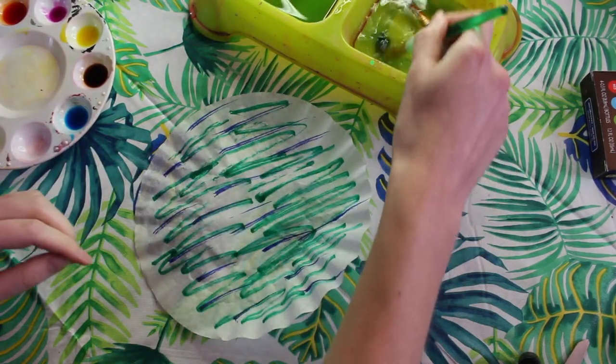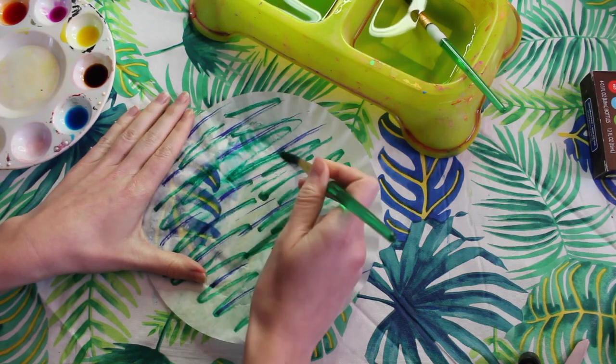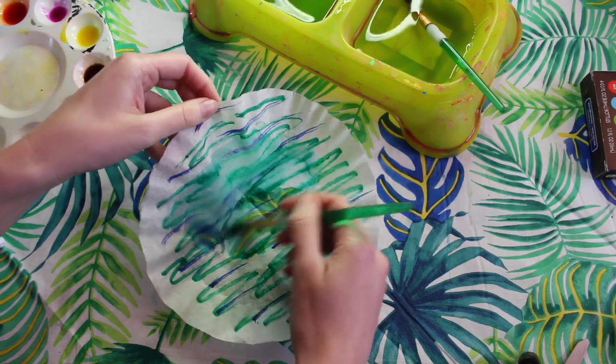Now that we have our color ready to go we can start adding our water. We're going to take our paintbrush and we're going to paint water all over the coffee filter. Once we're finished we're going to let it dry before we glue on the flowers.